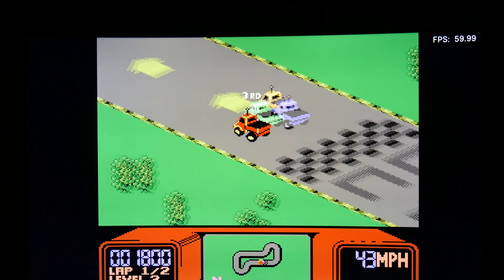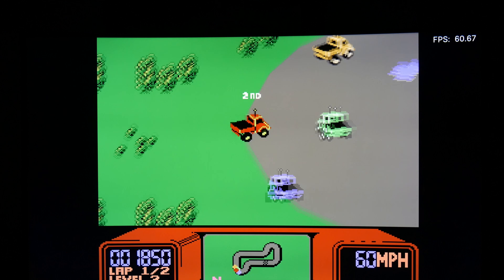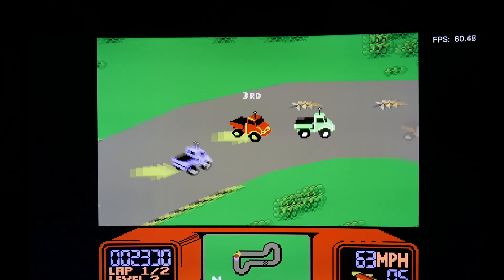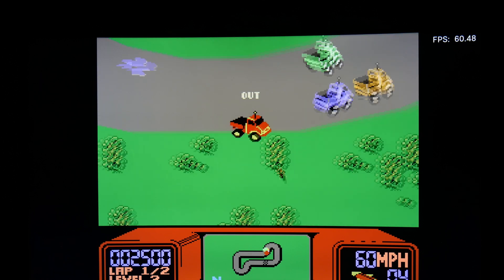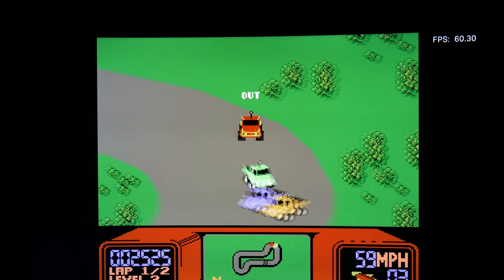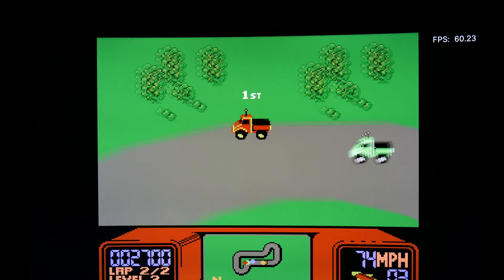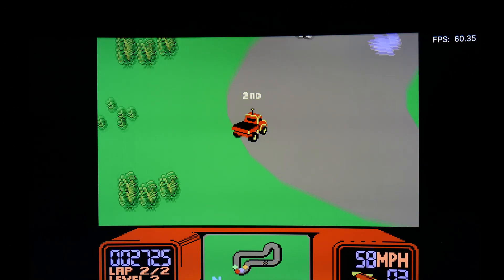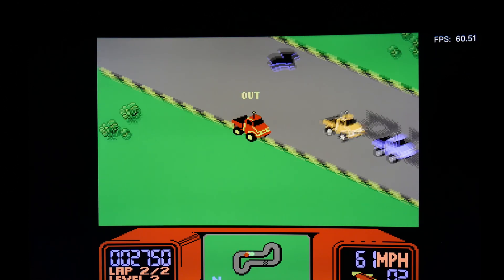We're using the Quick NES core here and running RC Pro-Am. These types of systems aren't going to be a problem for this Fire Stick - we're at 60 frames per second. This is the kind of performance you can expect running Nintendo emulation on the Fire TV Stick 4K Max. Pretty good and pretty smooth.